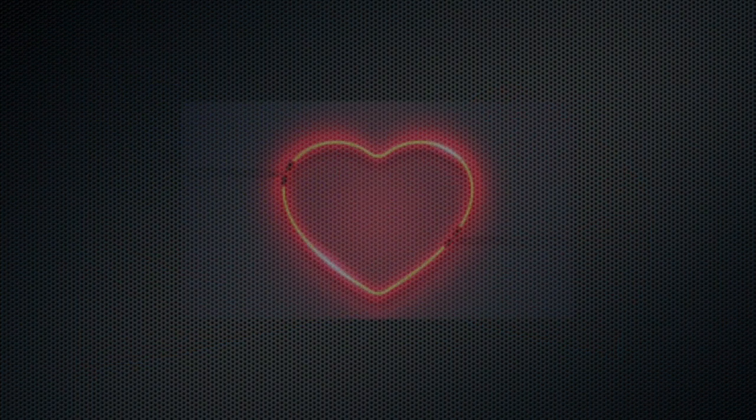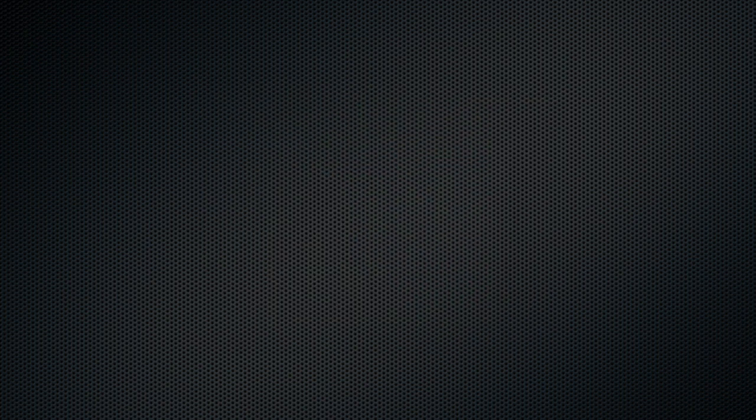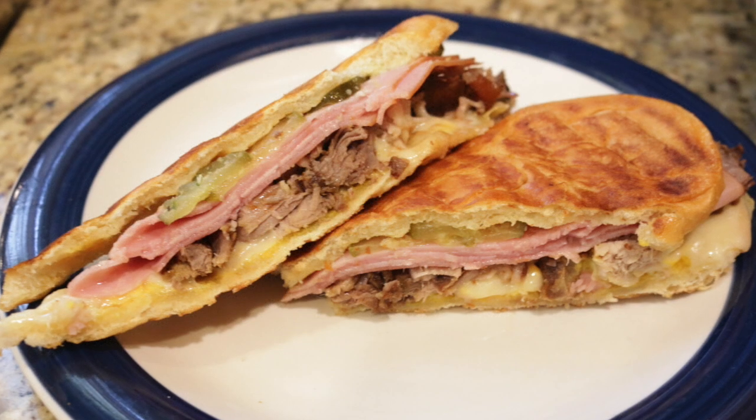Today, I'm going to share a recipe for a sandwich that is the darling of the state of Florida. This sandwich is undoubtedly and unanimously known as the Cubano, or Cuban sandwich.